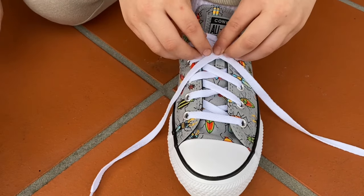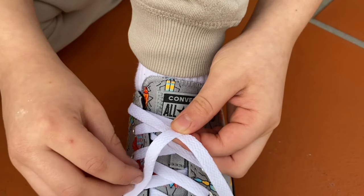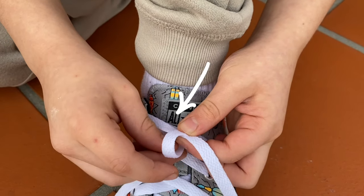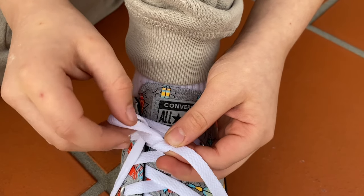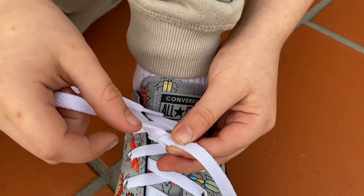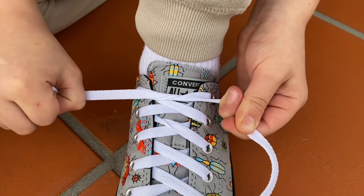Now, I'm going to pinch the X with one hand and then pick up one lace. I will pass the lace under the X and grab it on the other side. I will then pull the laces tight to make a knot.